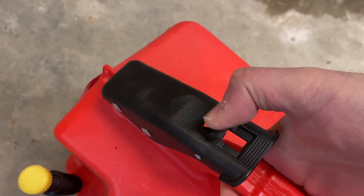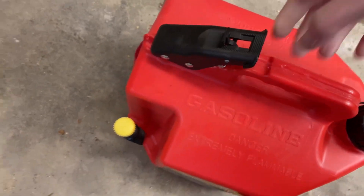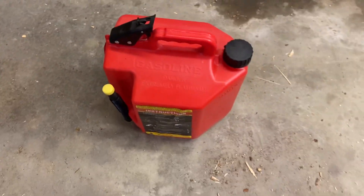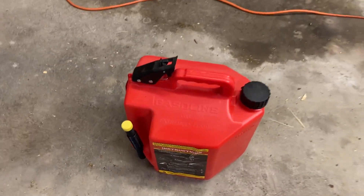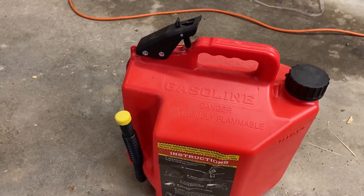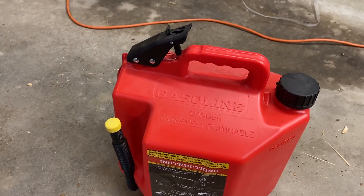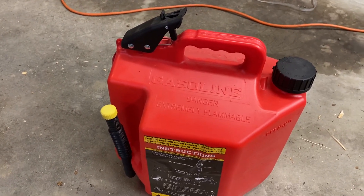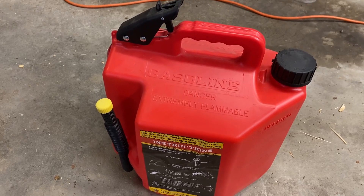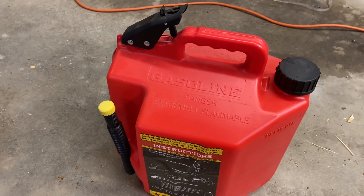Then all you do is press this lever — this is the little locking mechanism — press that down and open, and go. When you're done, it's a good idea to leave the hose into whatever you're filling and then release the lever, and it will slowly taper and stop. Super easy to start and stop, no fiddling around with the mechanism.